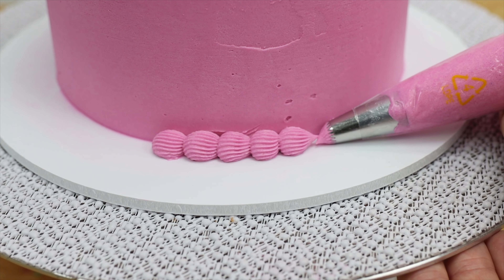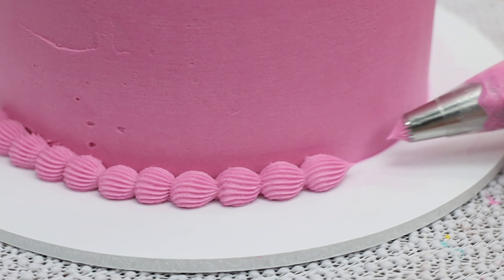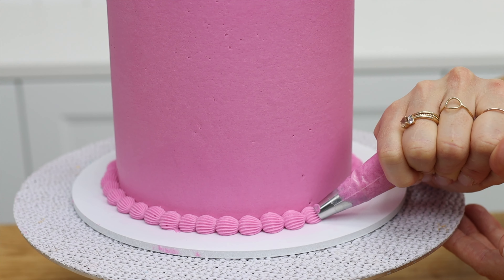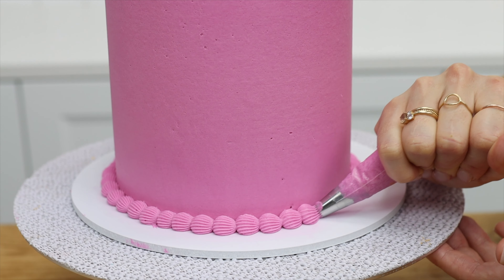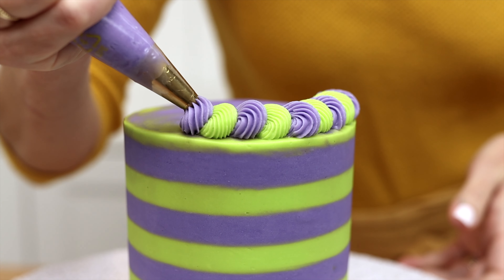The smaller the piping tip and the smaller the cake, the less frosting you'll need. At the bottom of the cake you'll cover up any air gaps or imperfections between the cake and the cake board, or if you pipe a border onto the top of the cake you'll give the cake some height and make it look more elegant.